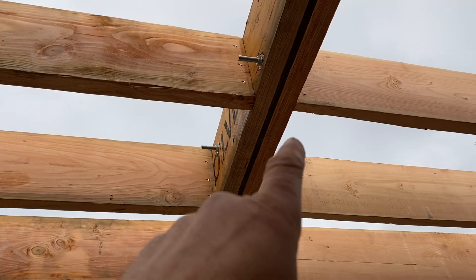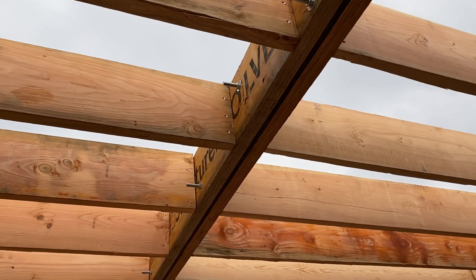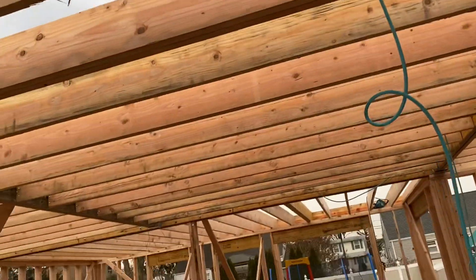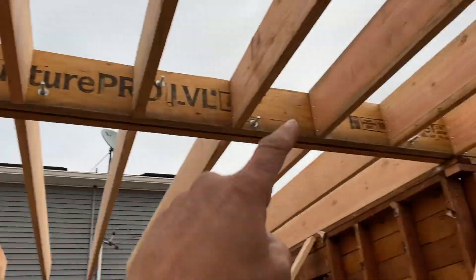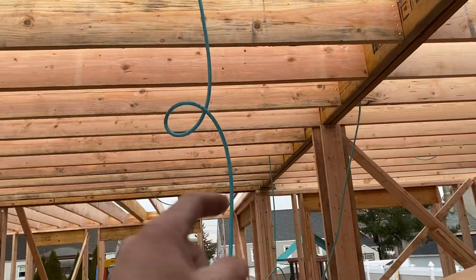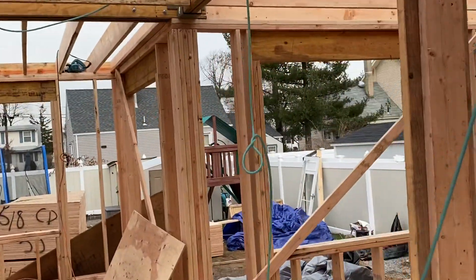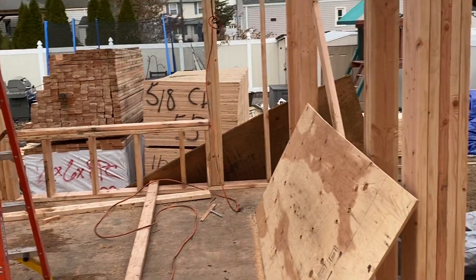When you sandwich it together it becomes a flitch plate. In this case we have a single half-inch steel plate, which is half by nine, because those are two by ten beams. If we come over here we have another one — these are going in this direction, posted on the foundation right here. That flitch plate is posted on the new rear addition, which is the old rear wall of this cape cod.